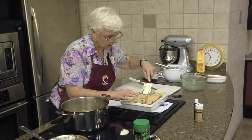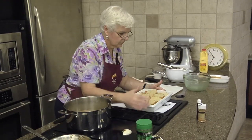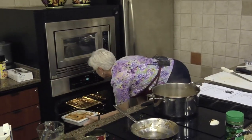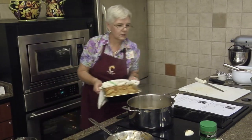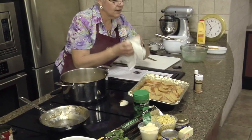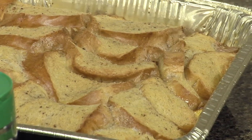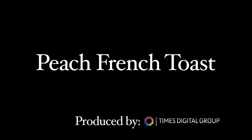We're going to go ahead and pop it right in the oven. This is what it looks like when it comes out. My magic oven is working tonight. There is our peach French toast — it smells good. Let's go ahead.